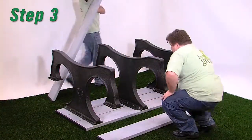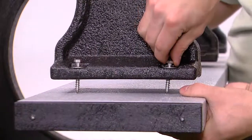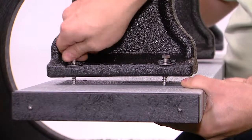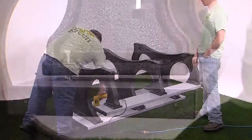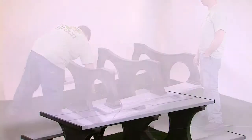Step 3. Position the seat boards as shown here, aligning the pre-drilled holes in the molded legs with the pilot holes in the seat boards. For each hole, use one quarter-inch by one and three-quarters inch hex head lag bolt and one quarter-inch flat washer. Tighten all the fasteners after completing this step.